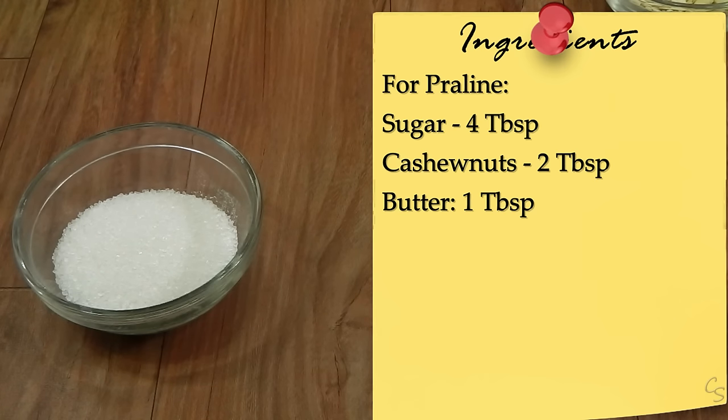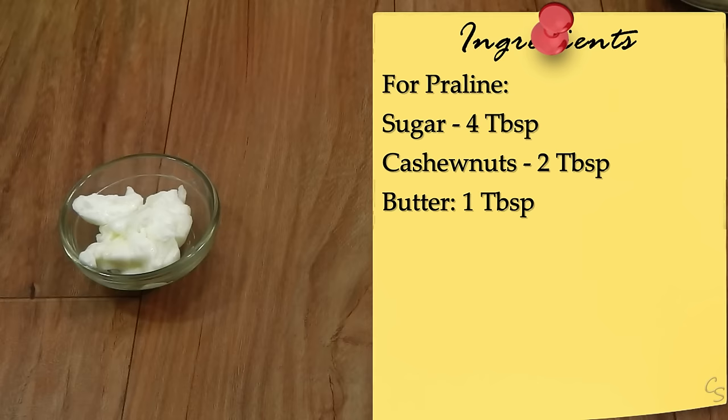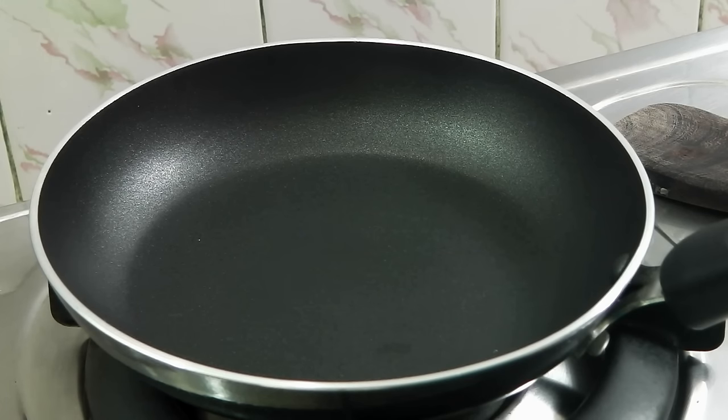For the praline you will need one-fourth cup, or 4 tablespoons, of sugar; 2 tablespoons of cashew nuts, chopped; and 1 tablespoon of butter. Let us start making it — here I have a pan going on medium flame.